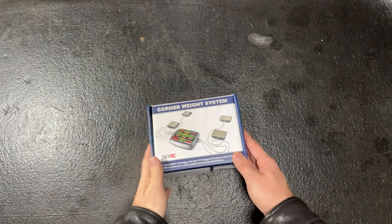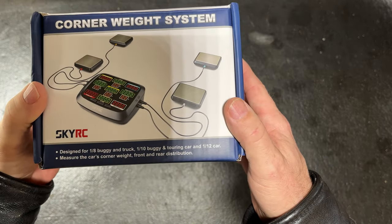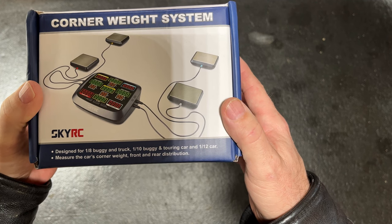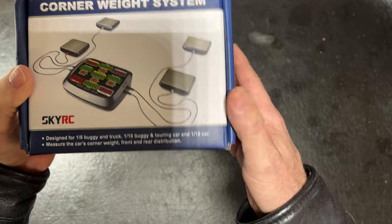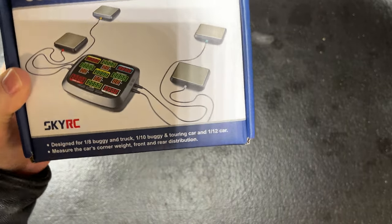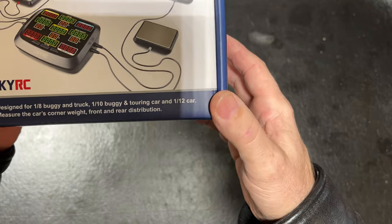The first thing we're going to do is look at the design, give you an overview. It's designed for a 1/8th buggy and truck, a 1/10th scale buggy, touring car, and a 1/12th scale. It's used to measure the car's corner weight, front and rear distribution.